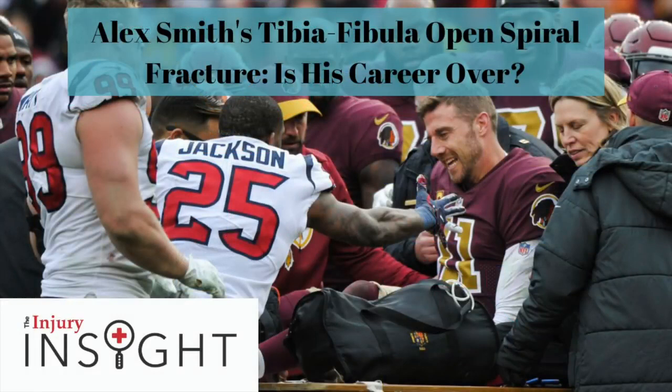All in all, all things considered, Alex is pretty fortunate. The fracture seems to be farther down near the ankle, which bodes much better for his return to play timeline and outcomes than if he had it higher up along the middle of the bone. He should be back for next season based on the timeline given, unless he has some setback. Looked bad, but could have been a lot worse.